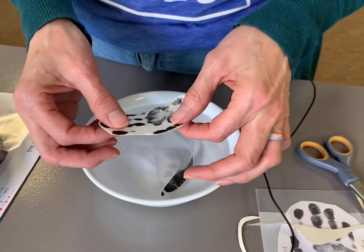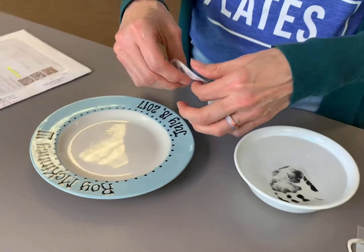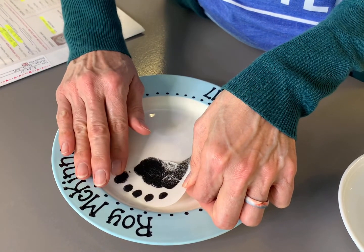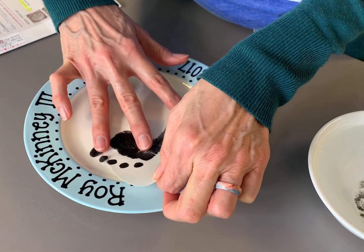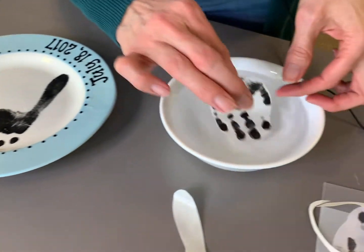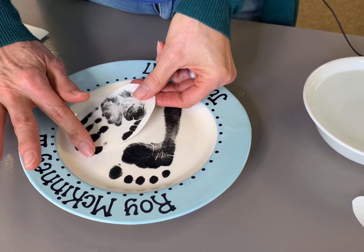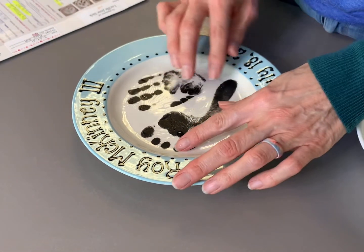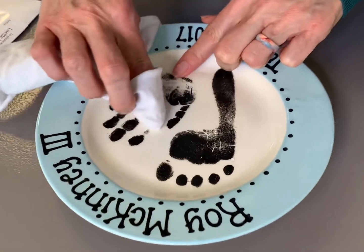Periodically check to see if you can make the transfer move off of the backing. So when the transfer starts to move, slide it and hold it with my fingers. This one's tough because it's so large. Start to slide it, catch it with my finger, then pull the backing out from underneath. Make sure I have them the way I want them.